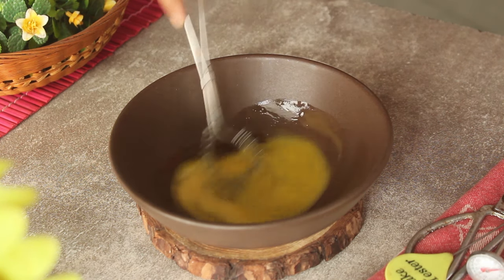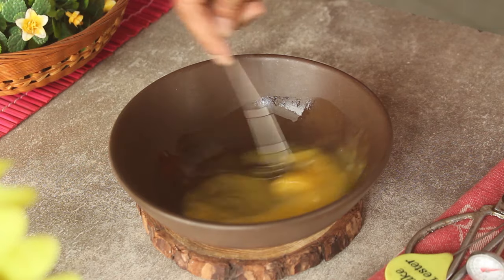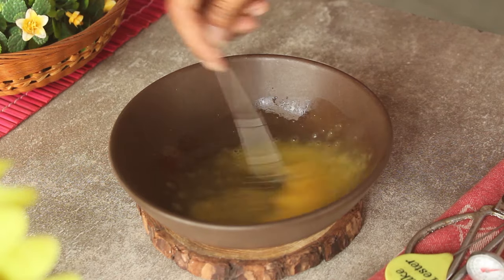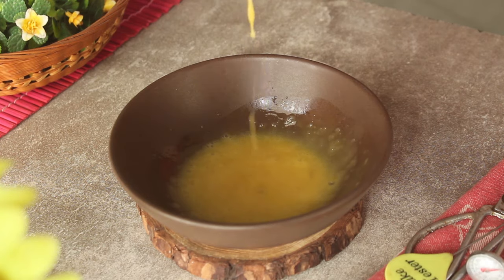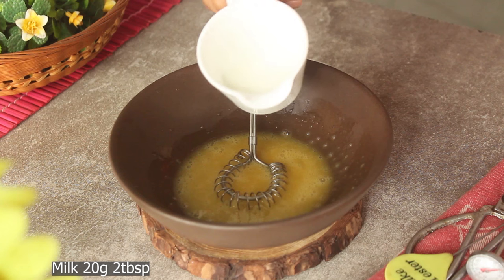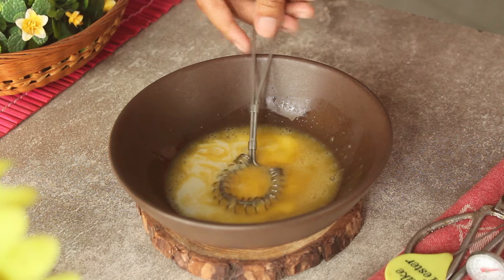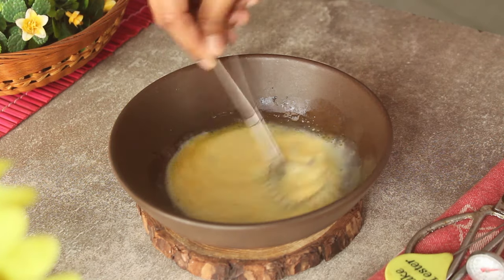And we will mix this in a good way. When it is mixed well, we add 20 grams of milk and mix it well.